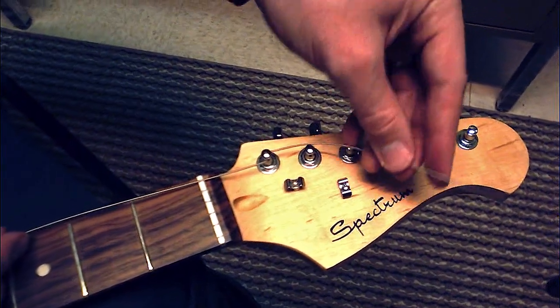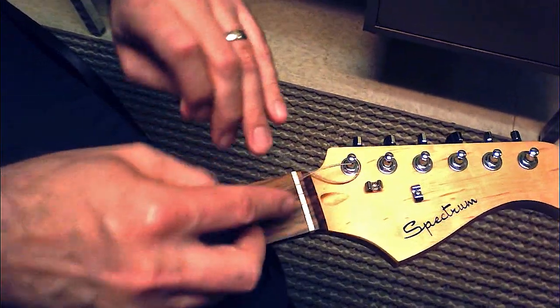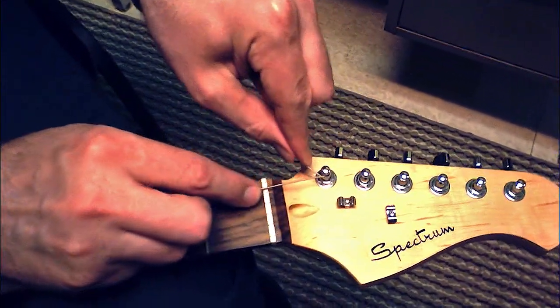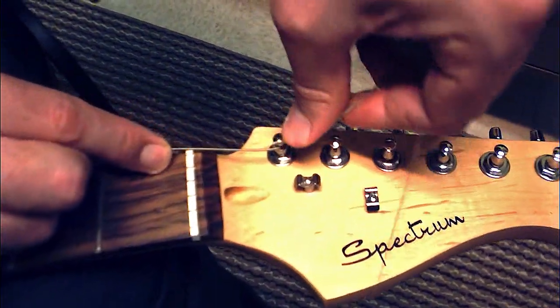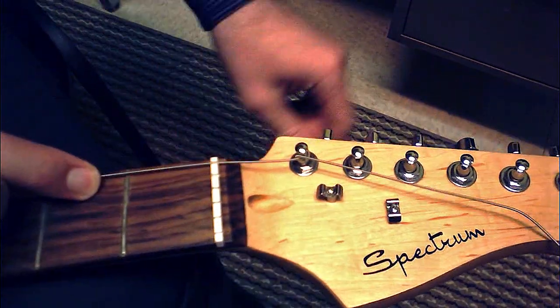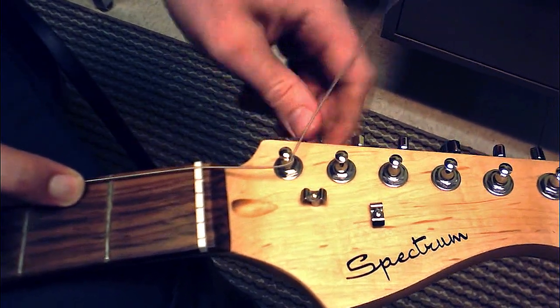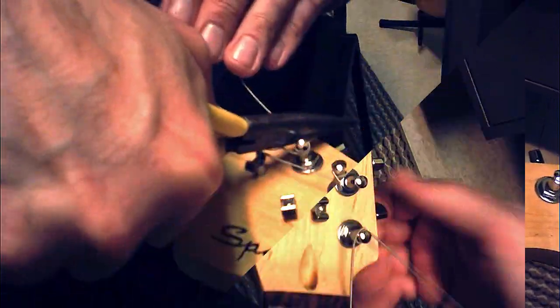Wrap the string under and over, locking it in place. Now wind the string to pitch. Cut off any excess string from the tuning peg.